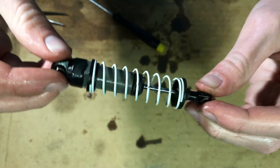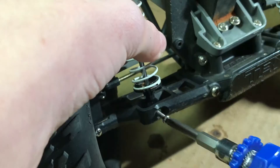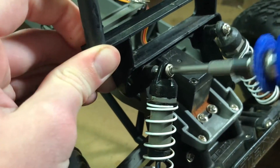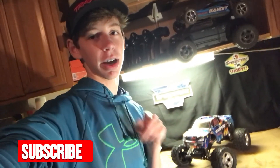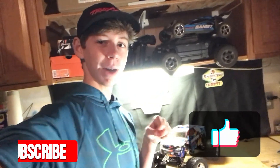There we go guys, the shock's all fixed. And now I've got to put the shock back on the car. And it's fixed. Guys, thanks for watching the whole video. I hope you learned something about this shock. And if you want more how-to videos with RC cars and more action videos, make sure you guys subscribe, and leave a like if you liked the video. See you in the next video — bye!